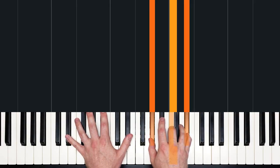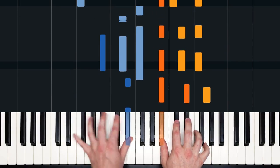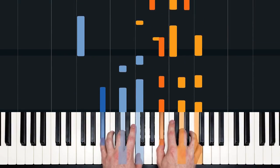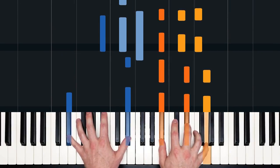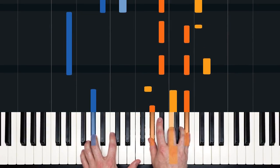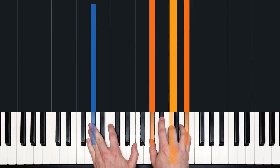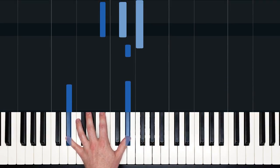Now I'm going to play hands together, just so you can see how the right and left hands fit together, and then we'll dissect the left. Here we go. Okay, so really nice supportive left hand — even have some carry-over lines happening. Let's look at it. E flat to start.